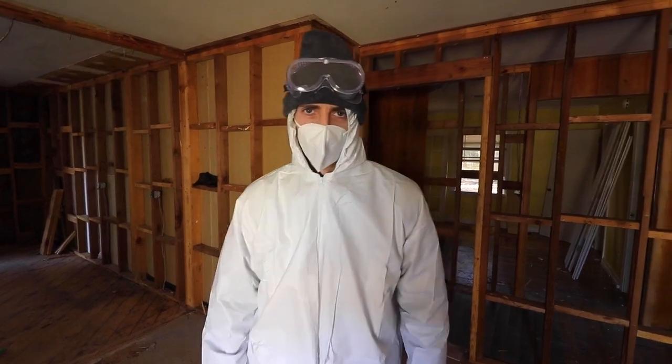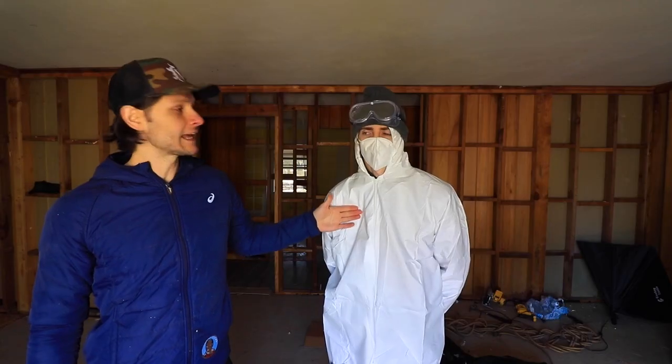We have a special guest with us today. He's gonna be helping us clear the ductwork upstairs in the attic. Say hello to Heisenberg everybody. We're pulling out a bunch of insulation so that we can vault these ceilings. We're gonna shove his ass right up into that ceiling.